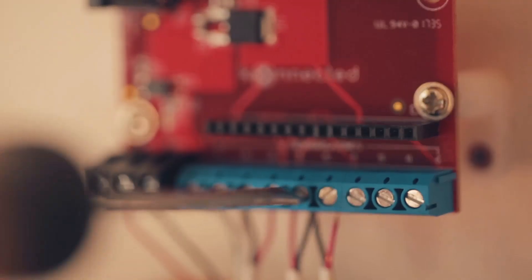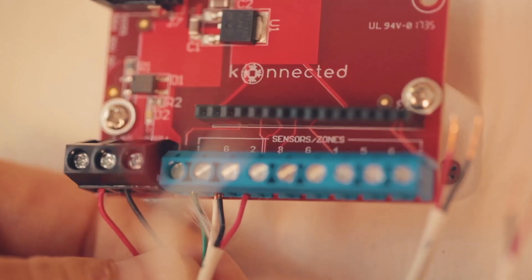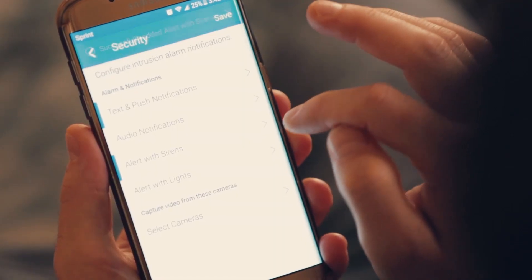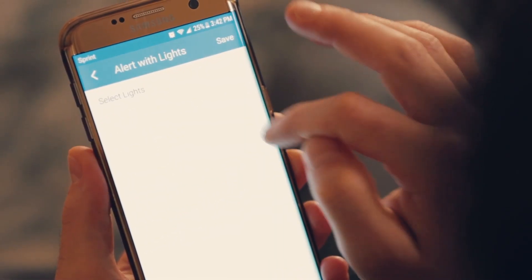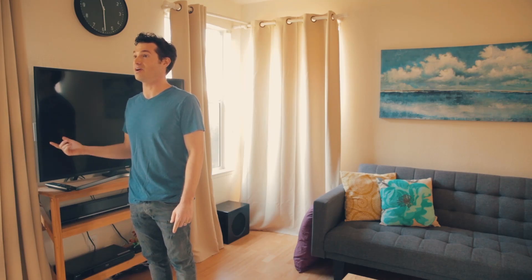The Connected Alarm Panel is a drop-in replacement for your existing alarm panel, but it reuses the wiring that's already in your home to connect all of your wired alarm system sensors to the cloud. So now you can convert your home into a smart home with one piece of hardware at a much lower cost than buying all new sensors.